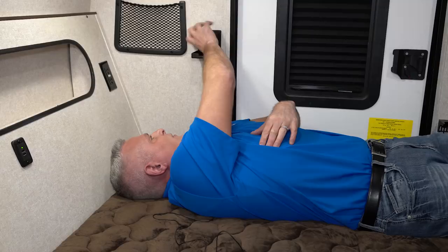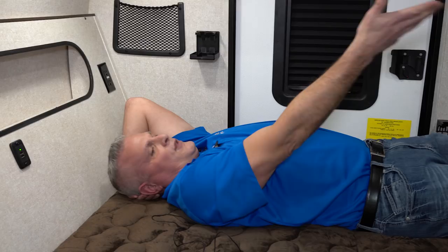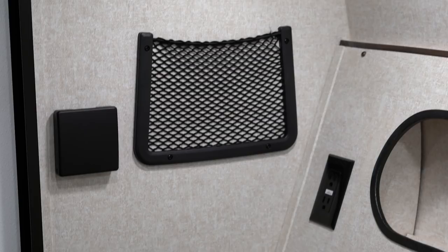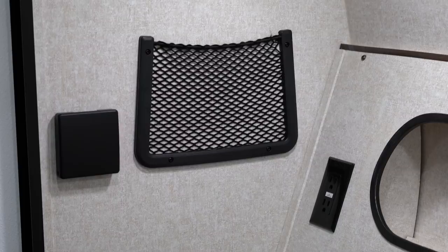We've also got plenty of cargo netting, cup holders for convenience, and a lot of storage. We've got a couple of overhead bins where you can put shoes and different things, and a little bit of storage on the other side as well. You also have a TV hookup if you want an interior TV. And lastly, there's a nice little cubby with a USB for charging your phone, plus two 110-volt outlets on each side.